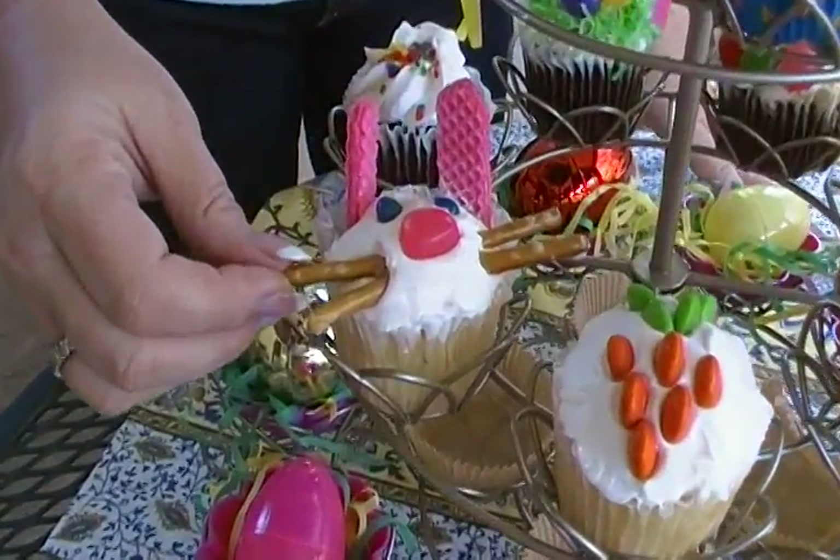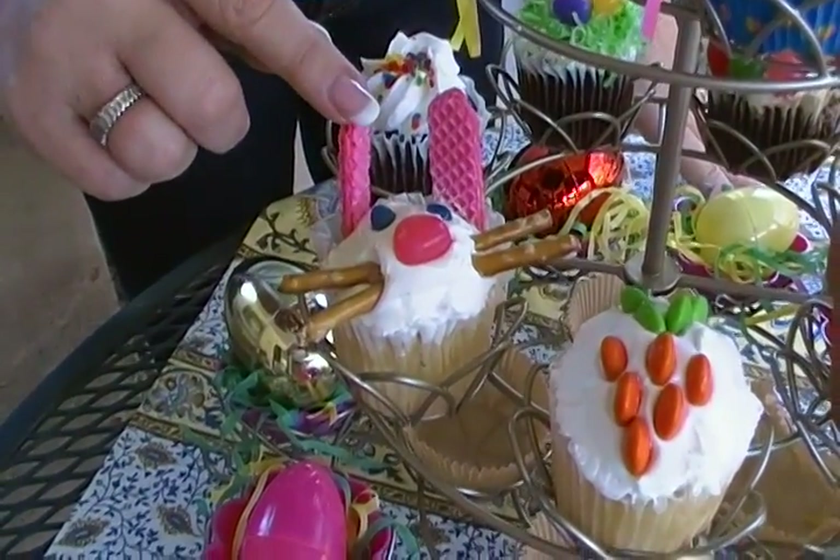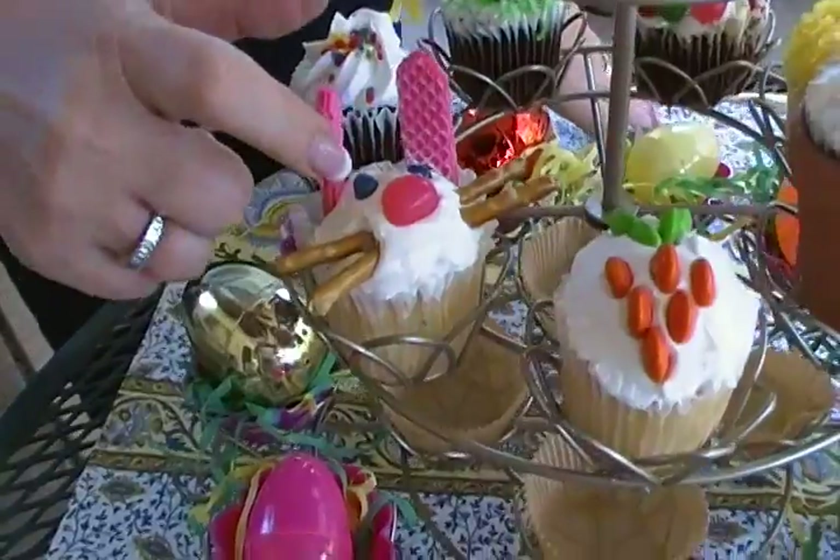Pretzels form the whiskers. Wafer cookies cut with the tops kind of round make the ears. A jelly bean is the nose. And a tiny mini jelly bean cut in half forms the eyes. Those are some quick, easy and fun ways to gussy up some cupcakes for Easter.